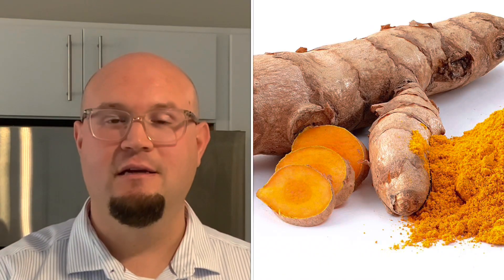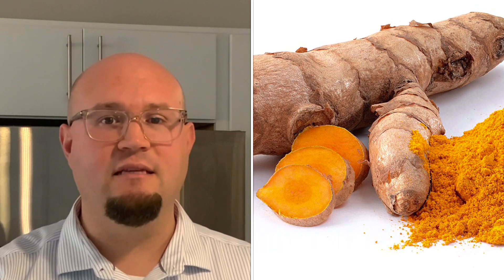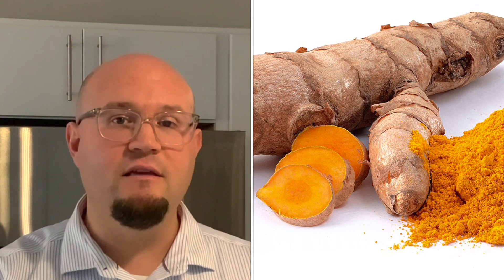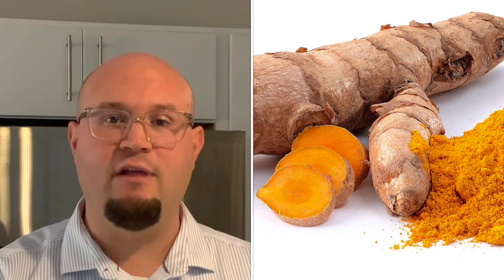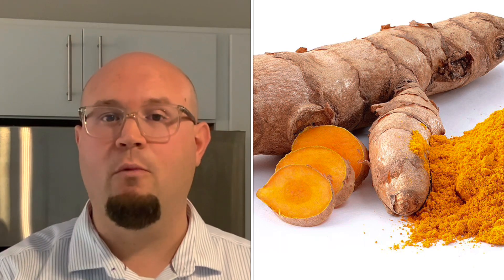For my tofu huevos rancheros, there's a secret ingredient — it's turmeric spice. Turmeric is one of the healthiest spices you can use. It has anti-inflammatory properties and it helps boost your immune system. And in this recipe, it not only adds flavor, but it's also going to turn our tofu yellow so it looks more like scrambled eggs.